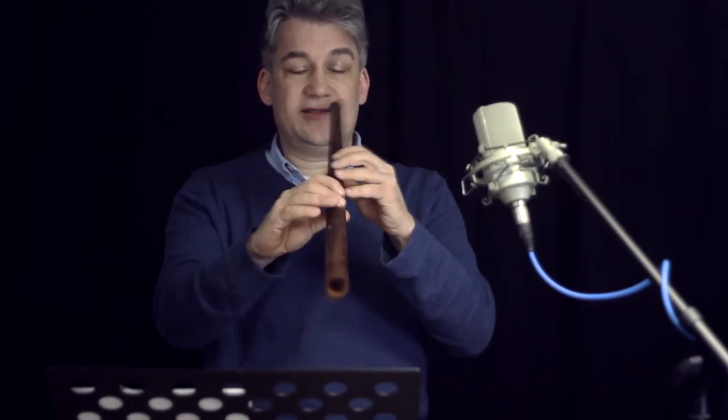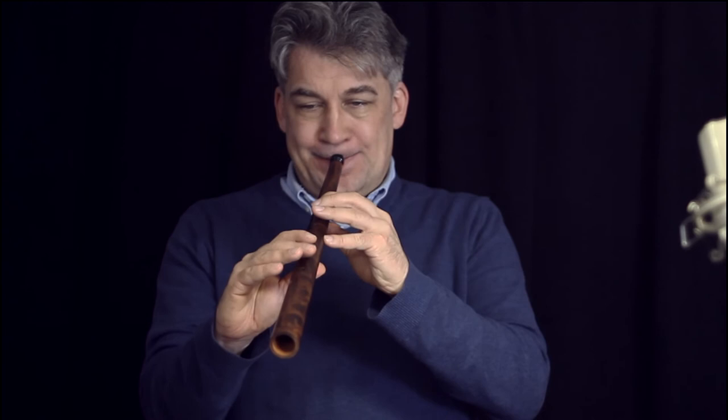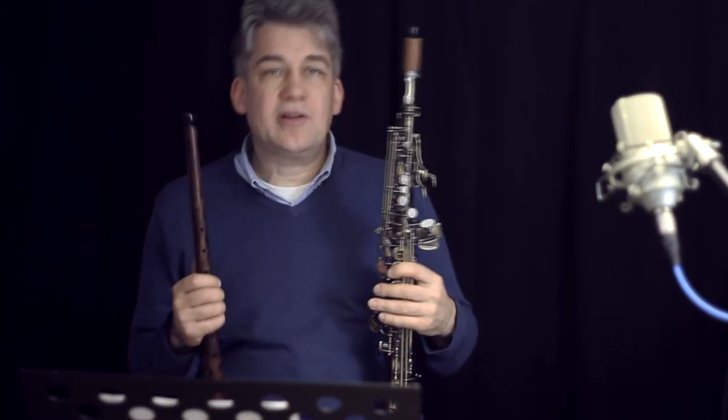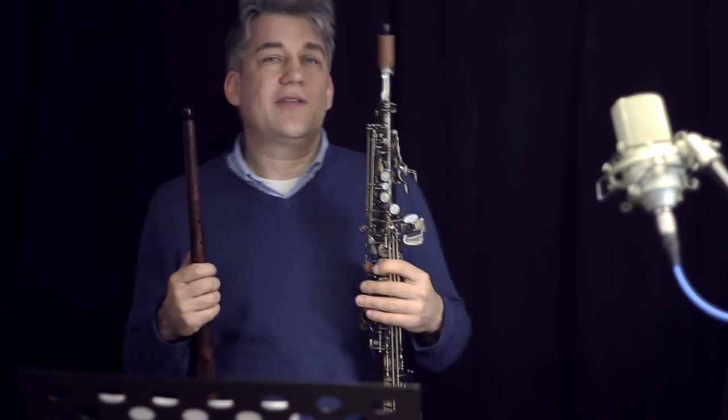And a cornet sounds this way. If I play something similar on my cornet saxophone, it will sound this way.